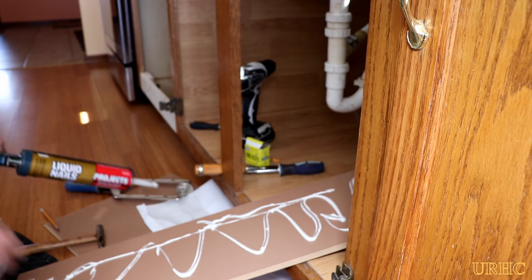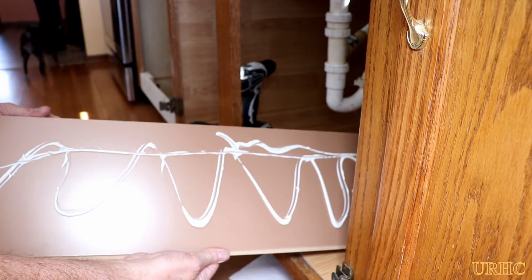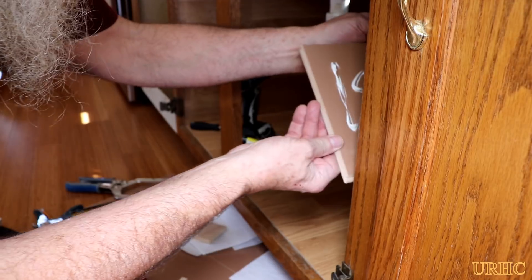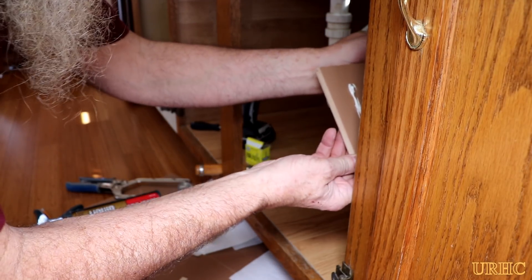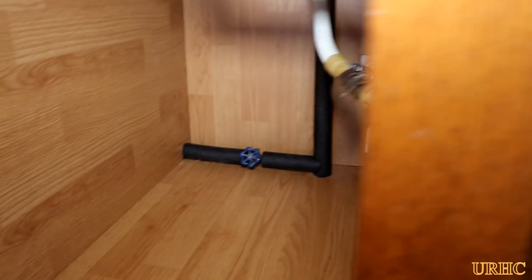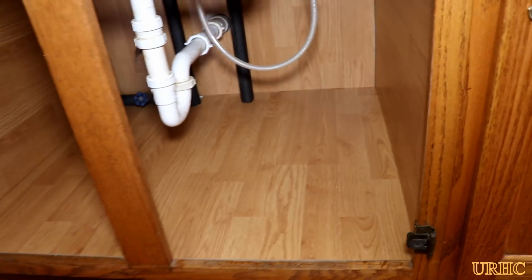I'd never worked with this stuff before, and in the end it was really easy to get everything to lock together. I was able to get the cabinet looking like a new cabinet. Got all the sides, the back, and the bottom done. I'm going to go back and put a little silicone around the seams and corners, and all the pipes are insulated and ready for when the new sink gets installed.